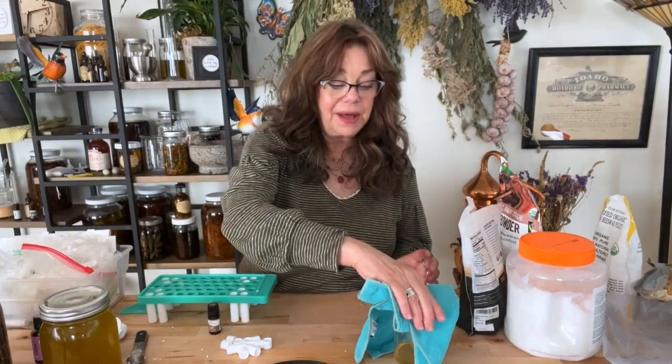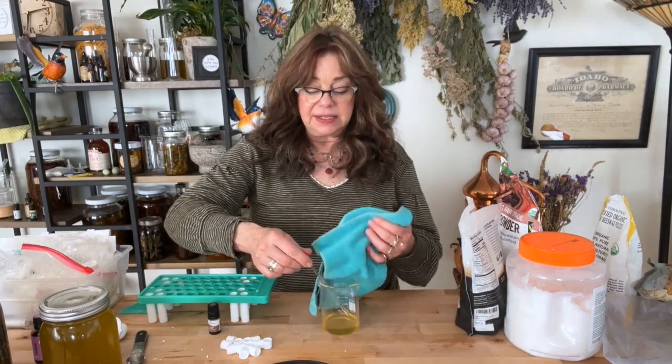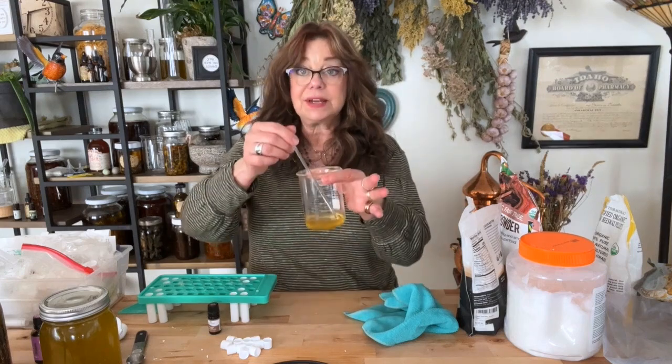It looks like we're about done. Everything's liquefied — it looks good. You can see the butters have already melted and we're left with the beeswax, which is always the last thing to go. Stirring does help.